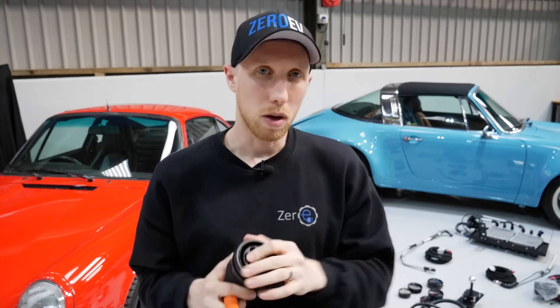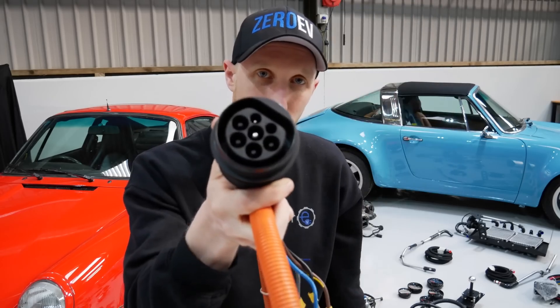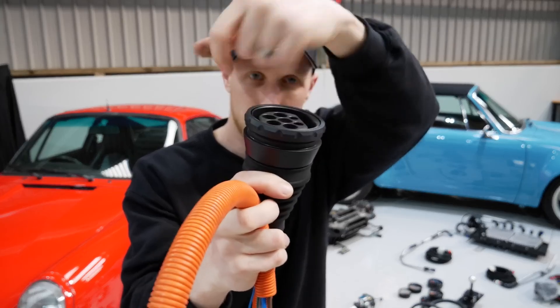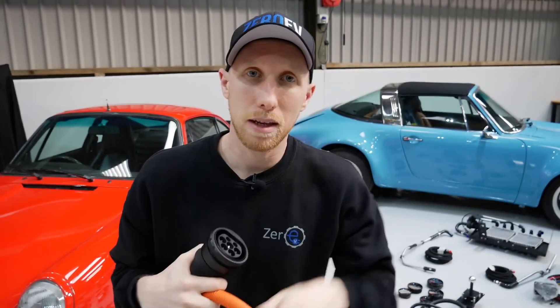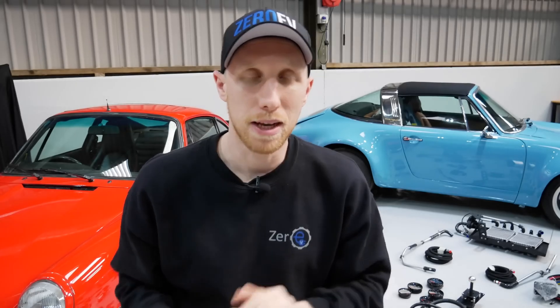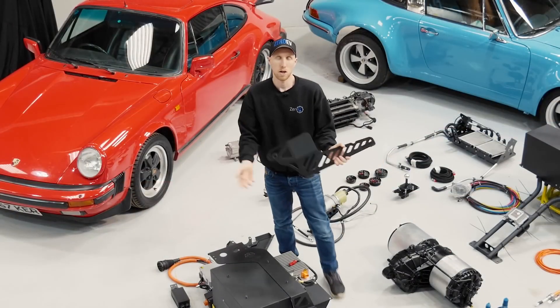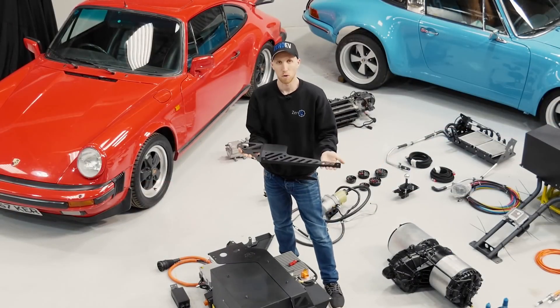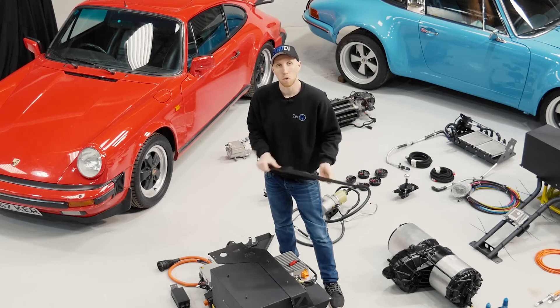We also do a Type 1 for the American market. You simply unscrew it, slot this in through the original fuel bowl hole, put the top back on, tighten up, and that part is done. You then run the other end in through the little hole in the wing and plug it into your 6.6 AC charger. This little bracket you mount in the front of the vehicle before you put the battery box in — it allows location points for the battery box to hold it all in place.